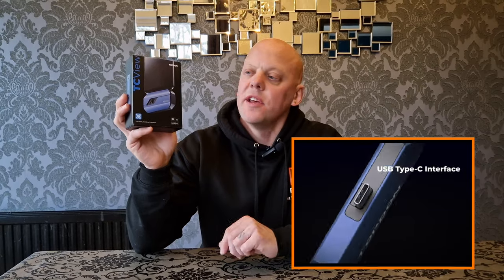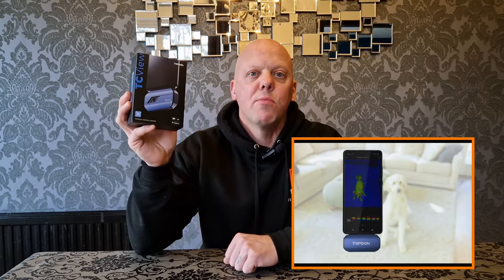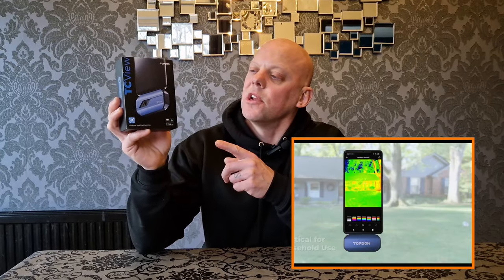Have you ever considered getting a thermal imaging camera like this? These are excellent tools for heating engineers, plumbers, electricians, and general DIYers. You can use them for a whole host of things, including checking heat loss and thermal bridging within your home, and this particular model is packed with features.